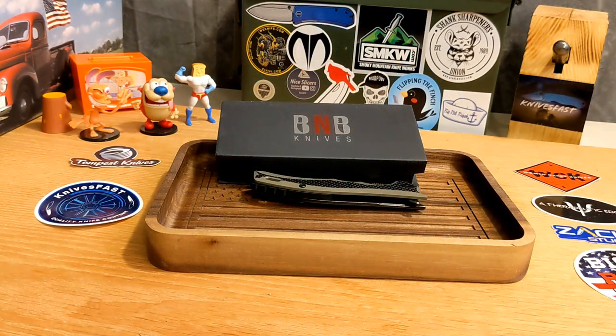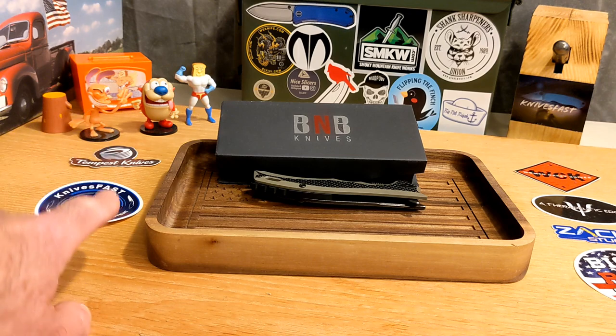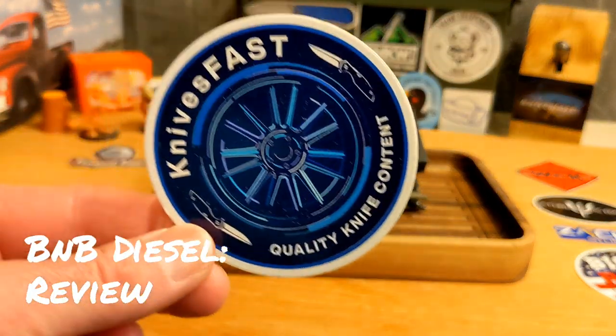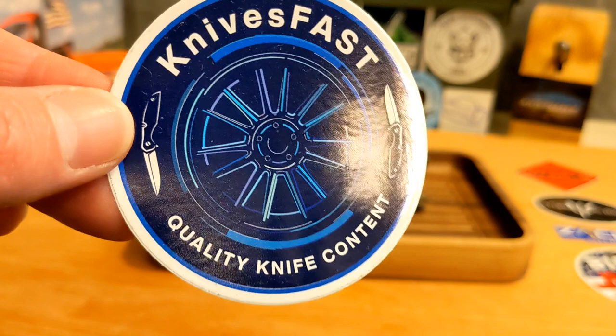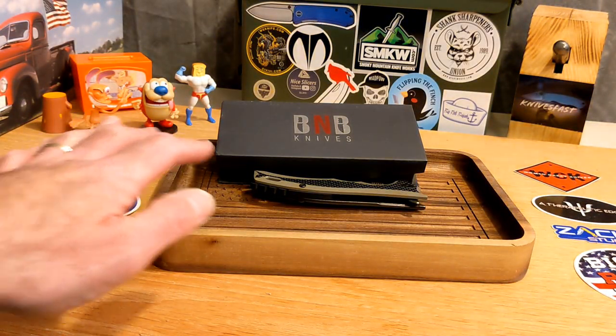Welcome back to the Knives Fast channel. Say hello to Wren, Stimpy, Powder Toast Man, and Login TV. Let's get started. If you guys are not subscribed, please consider doing so — we have a lot of fun. Hit that subscribe button and the notification bell.